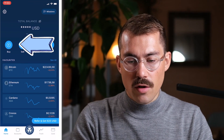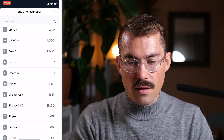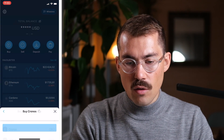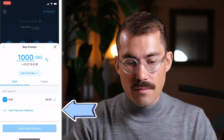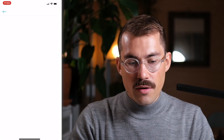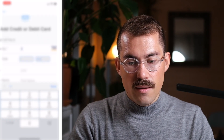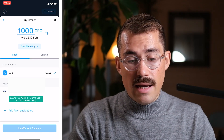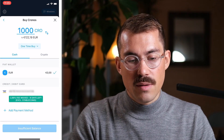To buy your first crypto on Crypto.com, click on Buy on the top left and select the crypto you want to buy. I will select CRO and click on Add Payment Method at the bottom. I will add my credit card number, then click on Add Card. I then need to validate a 10 cents transaction on my banking app. So I just did all the steps on my banking application, and now I can see that my card has been added.